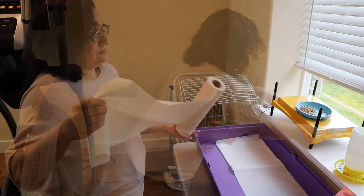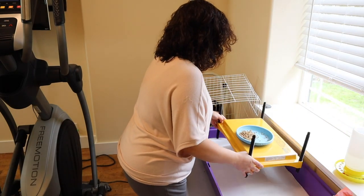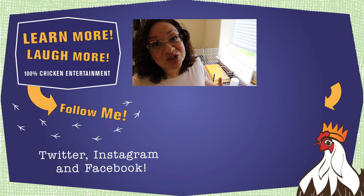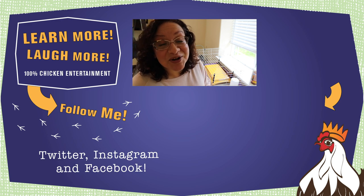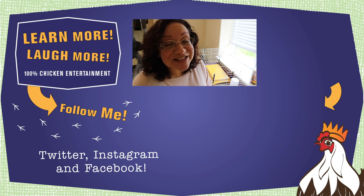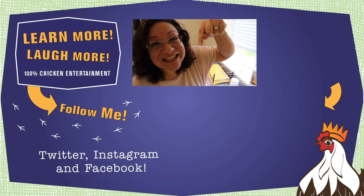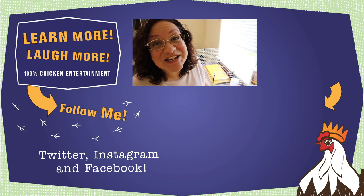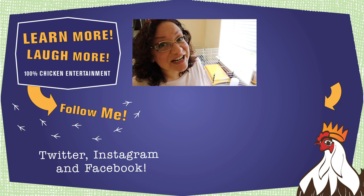But that doesn't mean I don't want you to brood baby chicks — obviously that's what I'm doing right now. But there are some things that you can do to mitigate problems that happen when baby chicks experience stress. I have a video all about what you can do in the first 24 hours to make sure that your baby chicks have the best start. All you have to do is click on this video right here. It's 100% friendly backyard chickens education and entertainment, and I know that you're going to love it.